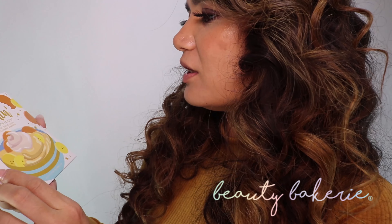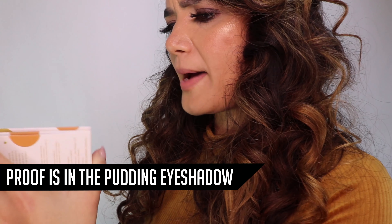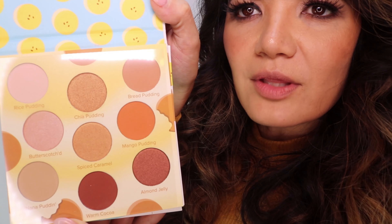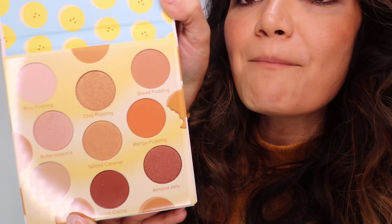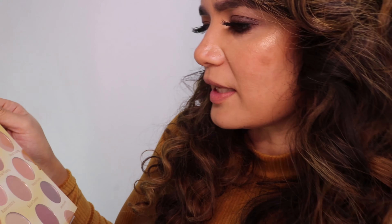There is also a palette — an eyeshadow palette by Beauty Bakery, called The Proof is in the Puddin Eyeshadow Palette. The packaging is super cute. You can see all these different colors: Rice Pudding, Chia Pudding, Bread Pudding, Butterscotch Spice Caramel, Mango Pudding, Nana Pudding, Warm Cocoa, Almond Jelly. I like these warm tones — it's really cute that it's pudding inspired. There's something really pretty about soft warm looks around your eyes, especially this time of year when I get kind of pasty. A little bit of warmth in the face is nice.